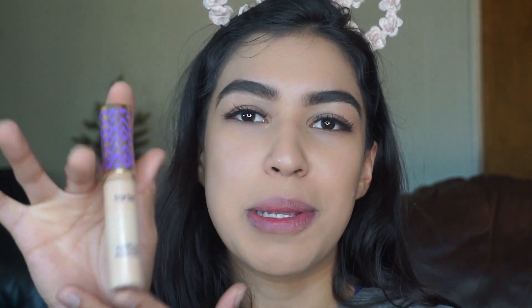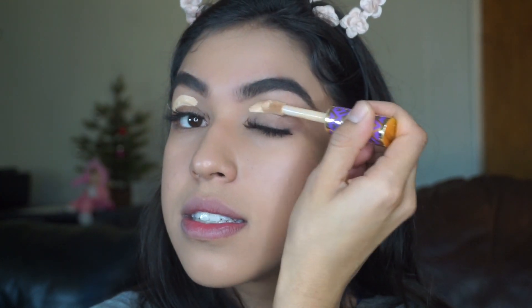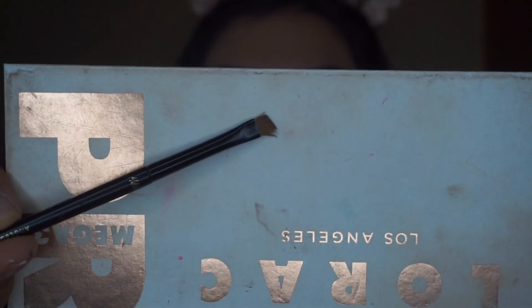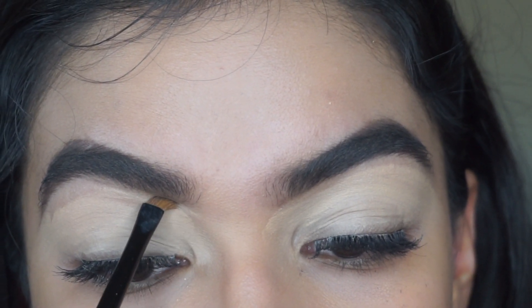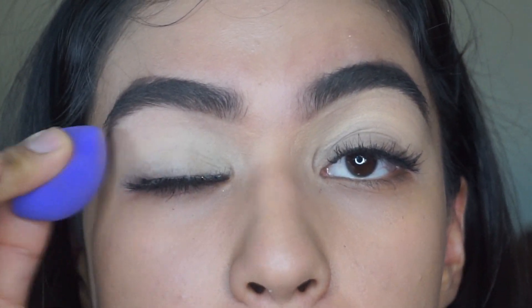That's when the Shape Tape concealer comes in. I love that the applicator is a stick because you can just literally apply it directly onto both sides. I'm going to grab my Morphe concealer brush and I'm just going to conceal my whole eyelid — that's where this very fine and small brush comes in to work. They look a little crazy right now but trust me it'll look fine, and then the little sponge comes in — I'm just going to go ahead and dab my eye.